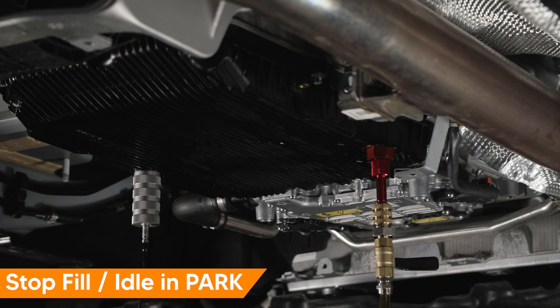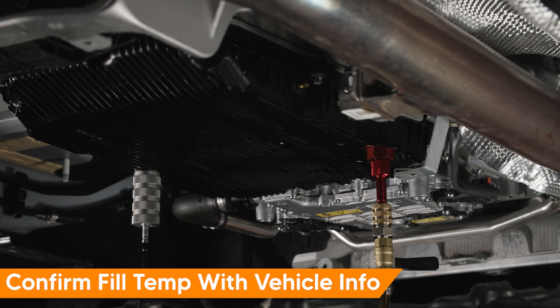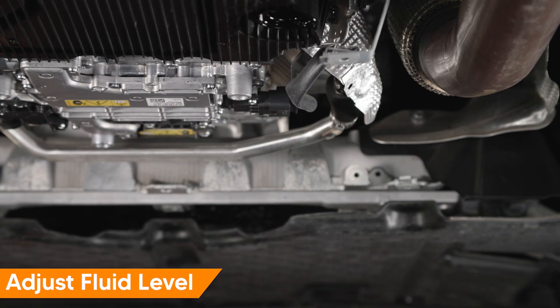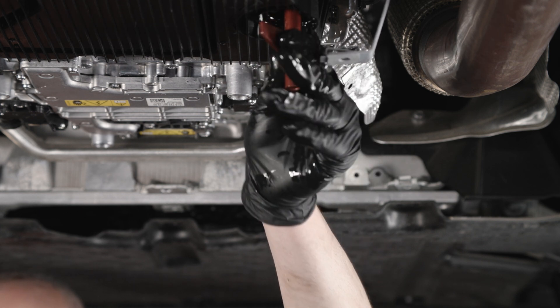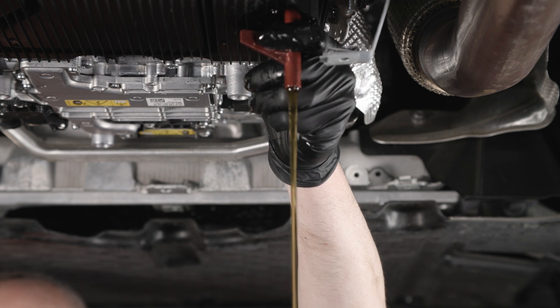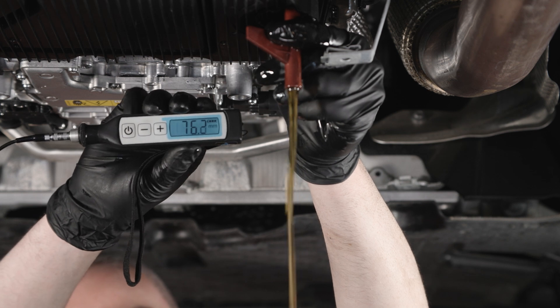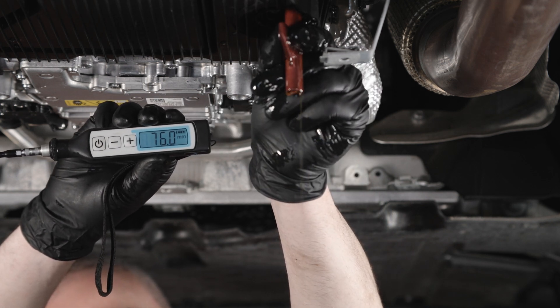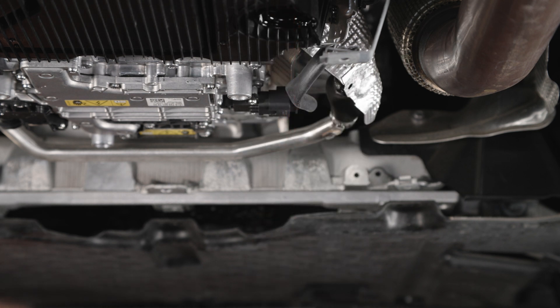Idle the vehicle until transmission fluid temperature reaches 40 degrees Celsius. Vehicles with transmission coolers require a higher temperature to open the thermostat — check with repair information for the vehicle you are working on. Re-check and adjust fluid level to match the initial reading. In our example, we slightly overfilled the fluid and have to drain a little to match our initial measurement. If fluid level is too high, move the service hole to position 2 to adjust the level by draining fluid. Once fluid level matches the initial measurement, move the service hole to position 1. When measuring the level using the ultrasonic tool, be sure not to let the temperature increase too much as the measurement value will change.